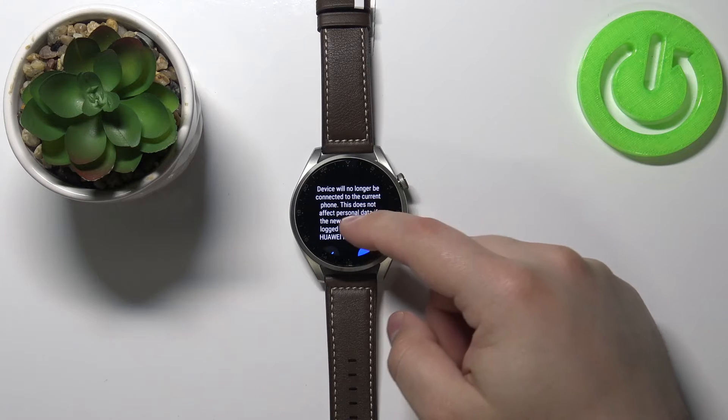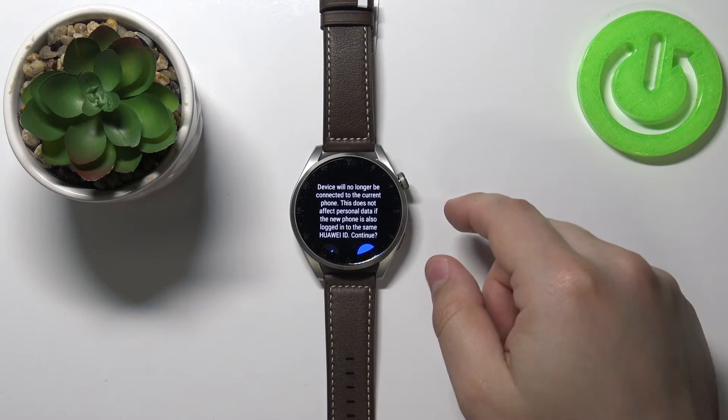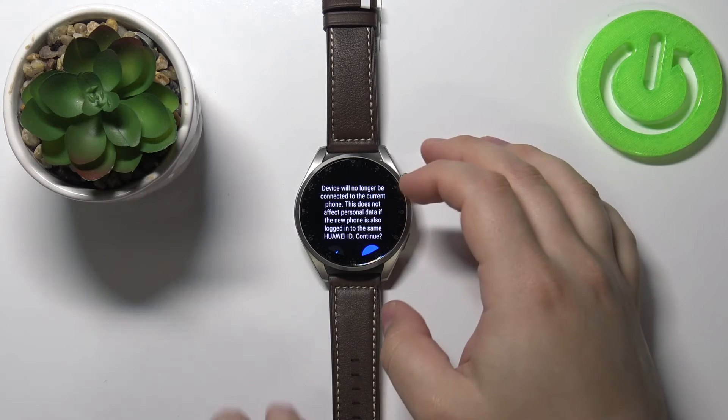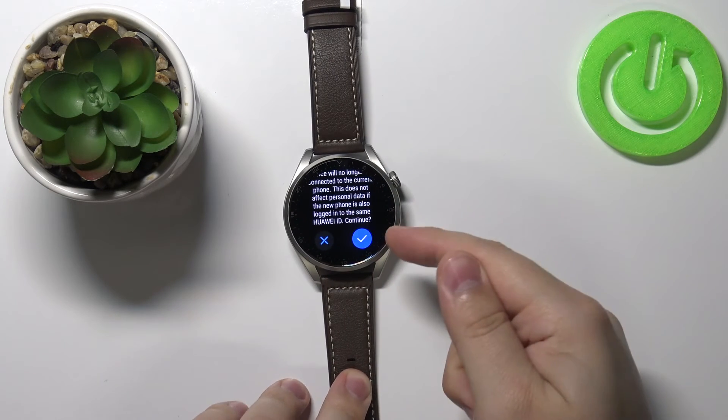Scroll down and select the Disconnect option. Right here, as you can see, you have some info about this option. Basically, this option will disconnect your watch from your phone and you won't lose any data from your watch in the process. So you can change the phone you're using with your watch without losing any data.